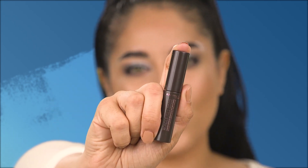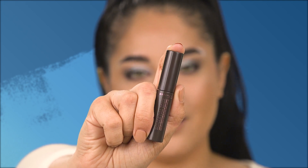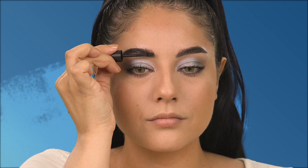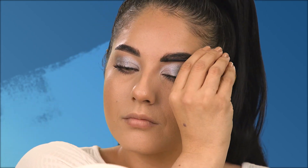Next we're getting into the Wonderful Brows 24-hour waterproof eyebrow gel, which is going to be great for New Year's because my brows are going to stay set from New Year's Eve into New Year's Day.